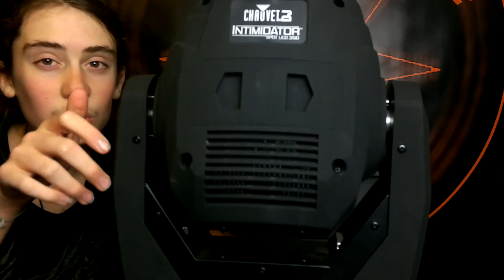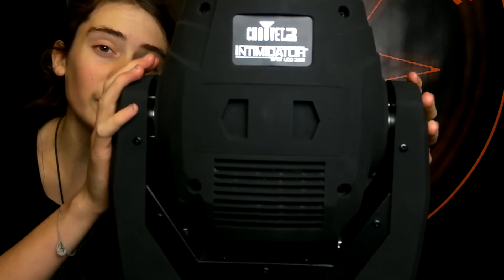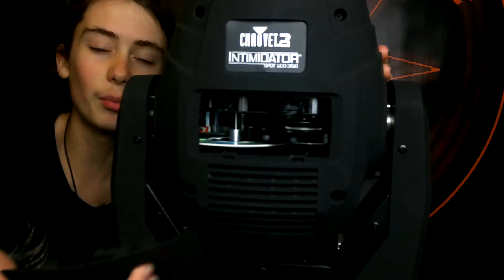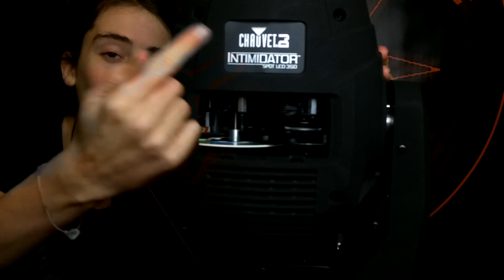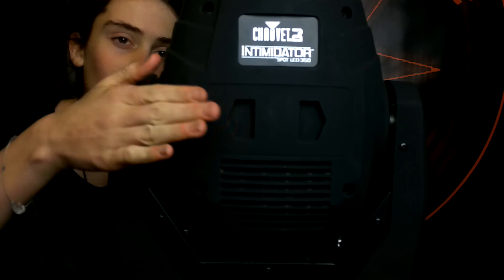So in today's video, I'm going to be showing you how to change a gobo in the Intimidator Spot LED 350 from Chauvet. Some of the lights from Chauvet do have this special cap thing, which is pretty cool. So you just remove it and then there's your gobo wheel and your colour wheel, which is absolutely awesome. So it's very easy to actually get into the light.